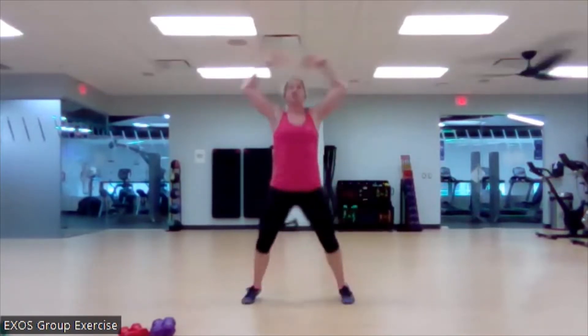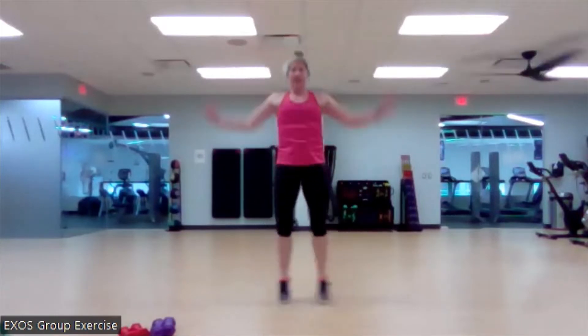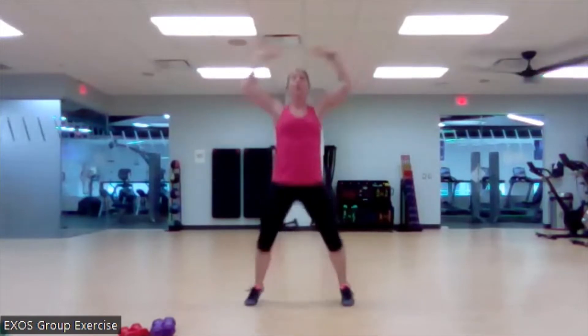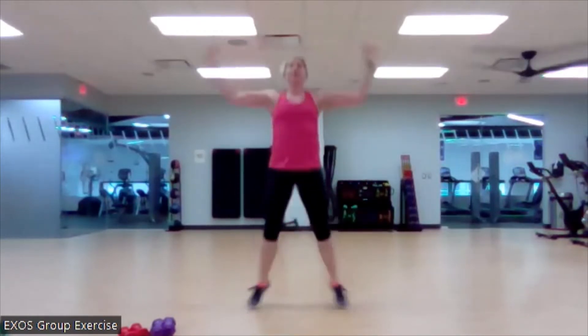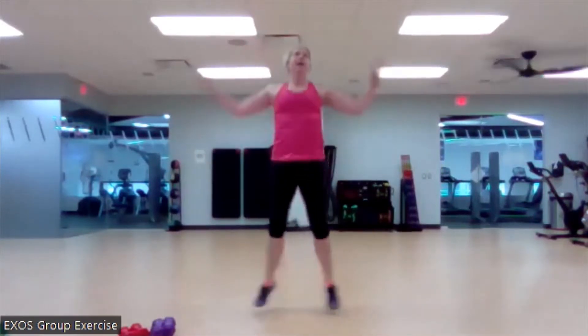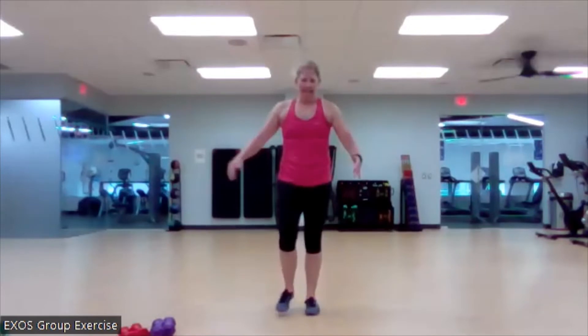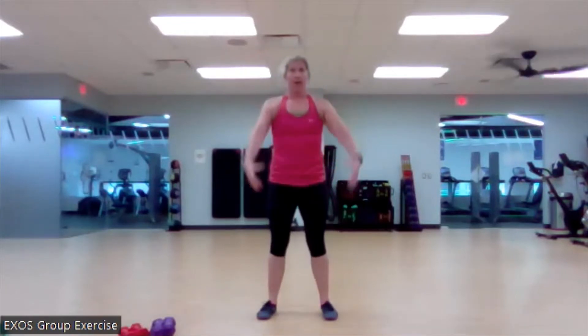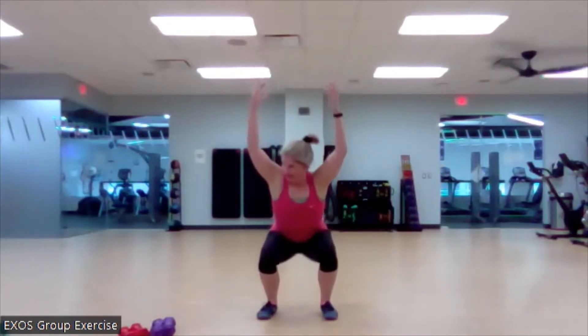It's like I almost forgot how to do a jumping jack. Nice work. Here we go. For four, three, two, body weight squats. Step it out. Bring those arms overhead. Nice work. Pushing that floor away. I know you know we're doing some version of a squat today.